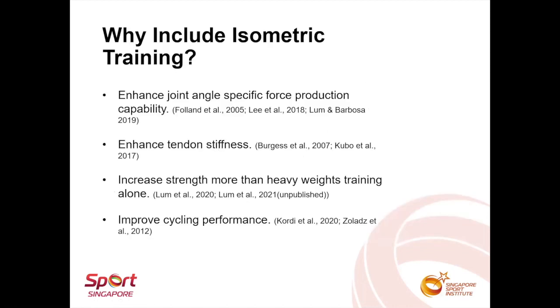So why include isometric training? Firstly, isometric training has been shown to enhance joint angle-specific force production better than other modes of resistance training. So it's a good way to help improve force production at the most biomechanically disadvantaged position, the sticking region, or even the joint position where concentric force is initiated.